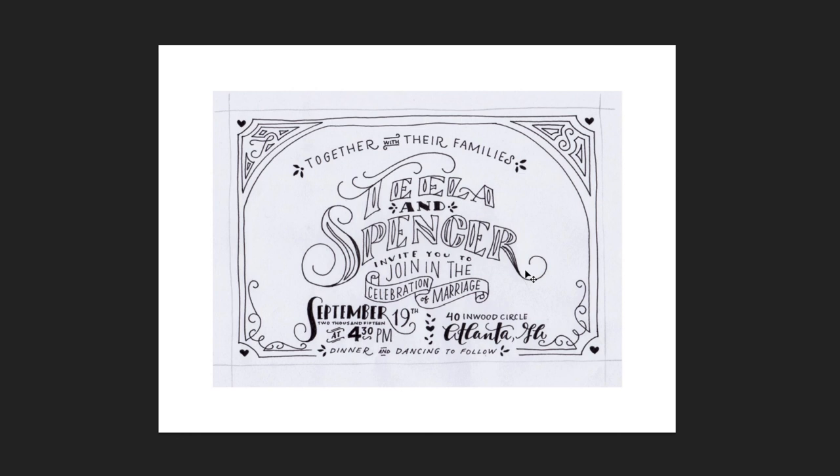In the next video we will create our file in Illustrator, and after that we'll vectorize this and I'll show you my method for vectorizing and we'll place it in there, so everything can start being prepared for letterpress printing.